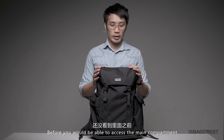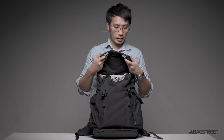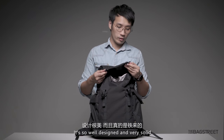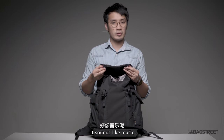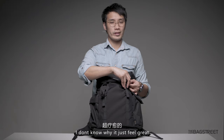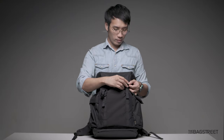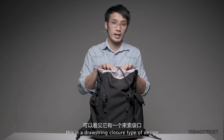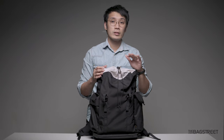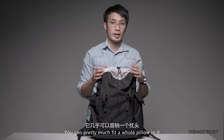For the main compartment, before you're able to access it, you first unbuckle this metal buckle. It's so well designed and very solid — it sounds like music, it just feels great. Once we open it up, you can tell this is a drawstring closure type of design. The good thing about drawstring closure is you can expand the bag as you wish. I'm not joking — you can pretty much fit in a whole pillow.